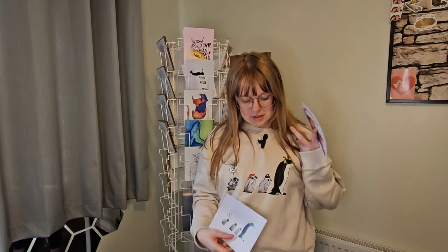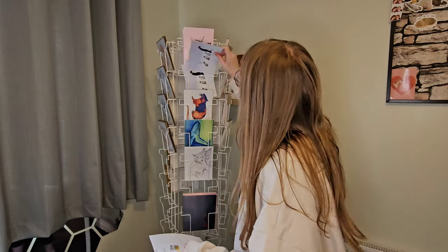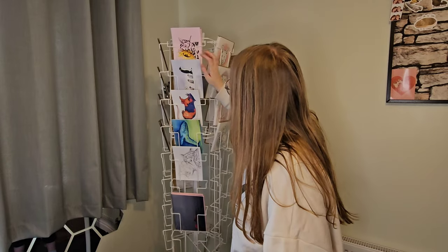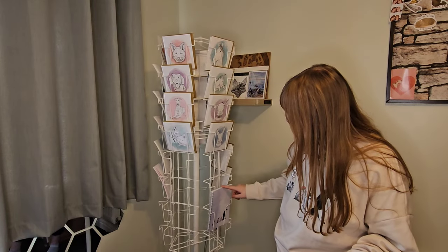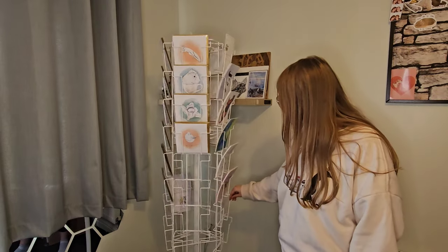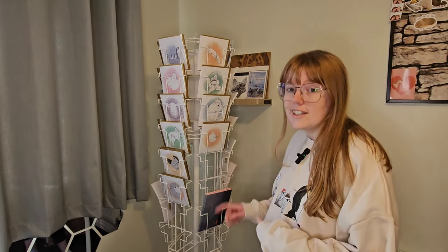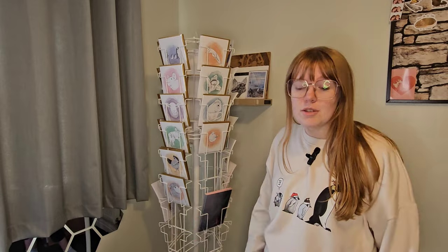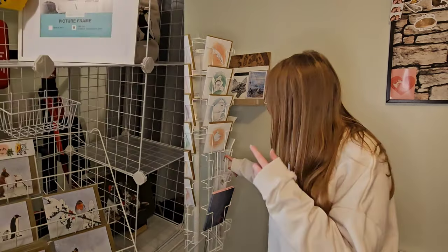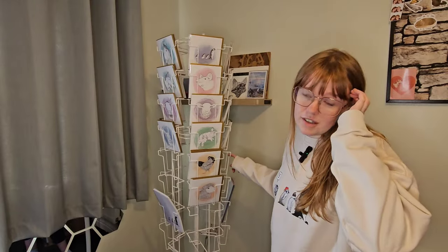This is the original design and this is my jumper design — again, go to my Teemill store please. Buy a jumper. Support me as an artist and all the effort I put in. I don't want to put my Christmas cards in here because I want them to have their own display — I've got a separate card stand coming which is going to be for the table, and that's where my Christmas cards are going to be displayed.